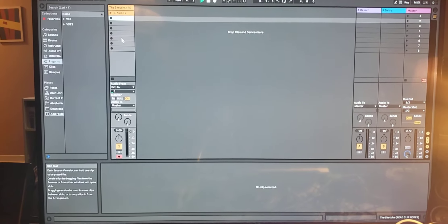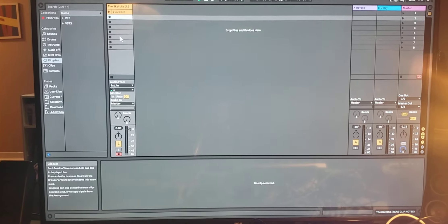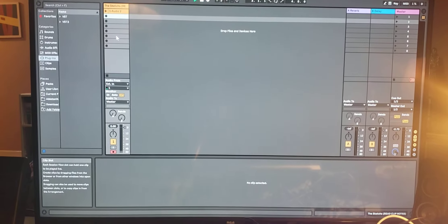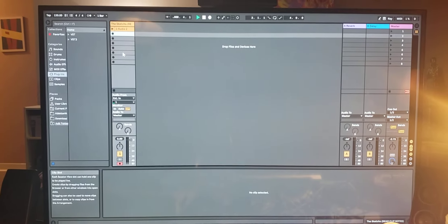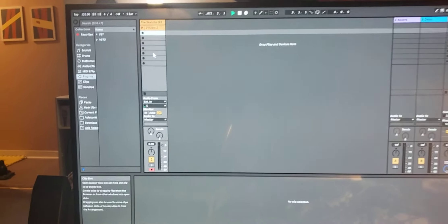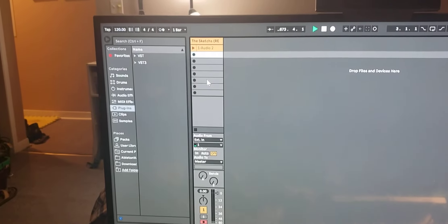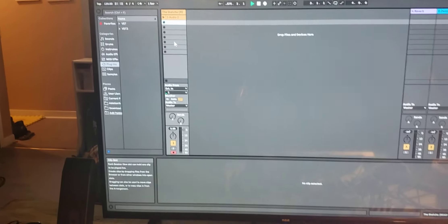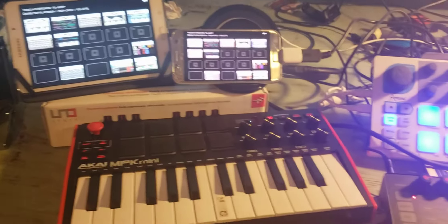Hello and welcome back. A lot of people have asked what I use to record my music and make my music and just basically do my thing. Well, as you can see here in front of you, I use Ableton. I only use it to record an audio track which I call the sketches, and this is my electronic setup.